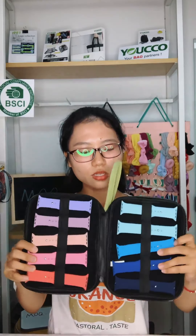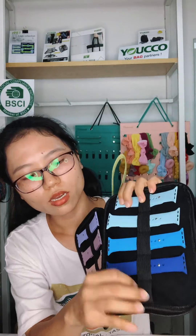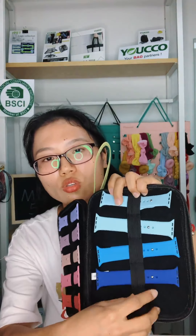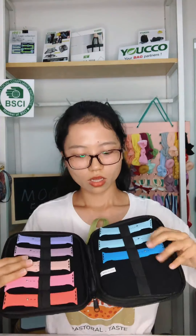It has a full interior with 10 elastic loops for watch straps. There is a long elastic that is divided into 5 loops — you can see there is stitching and it's very sturdy. This will keep your watch straps organized.